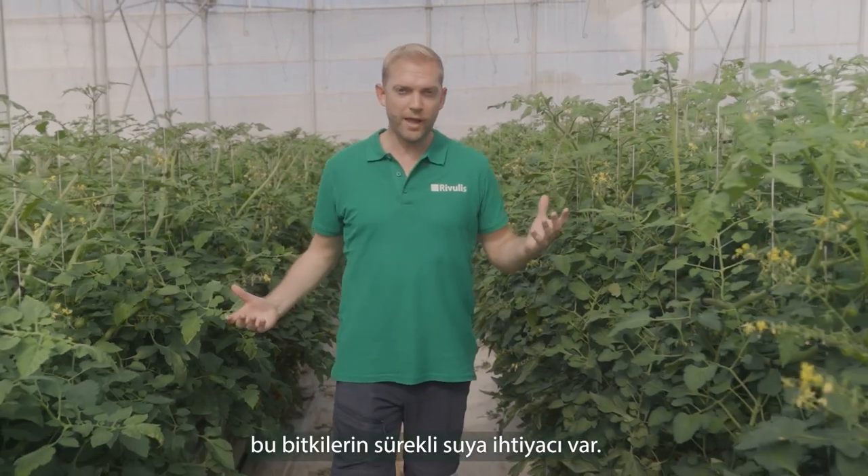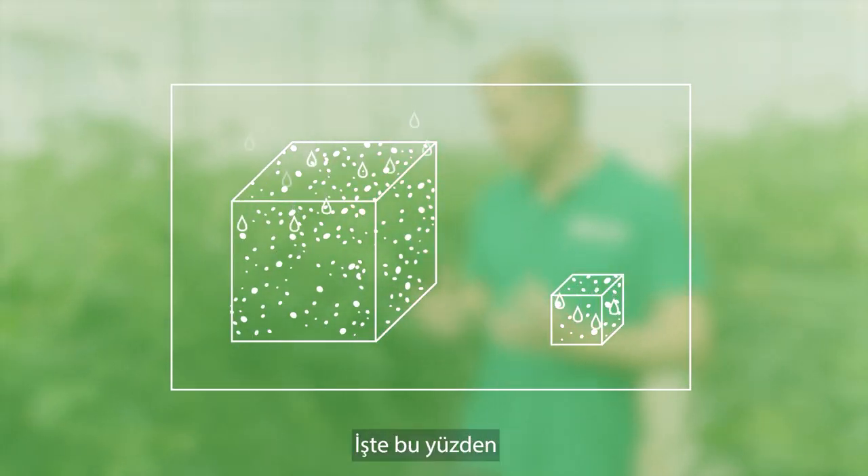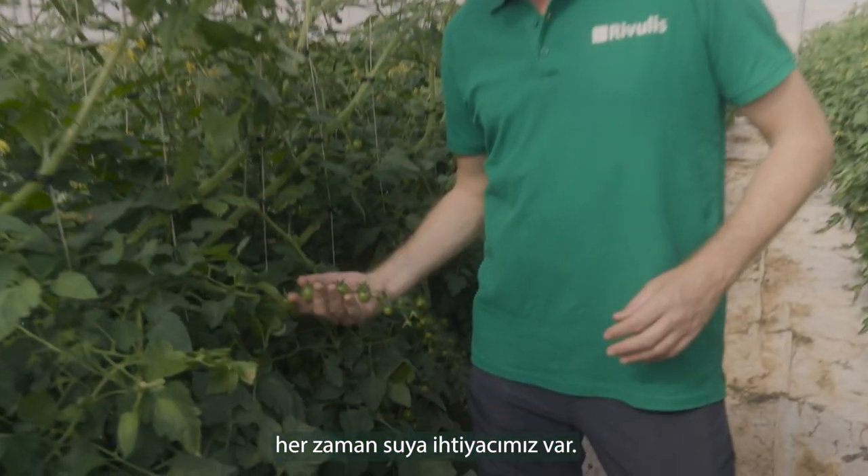Just like people, these plants need constant hydration. But the substrate has a very limited water holding capacity. That's why we always need water available.